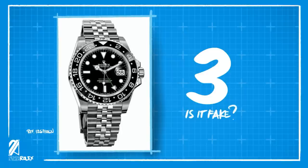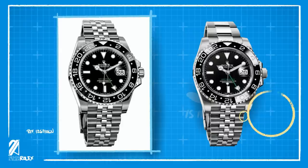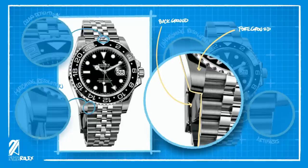Number three: is this fake? Many details point in the direction that this is a proper image with very little to no alterations. Most would likely take the bracelet and dial images and place them on top of this image, which would typically leave artifacts upon closer inspection — clearly not visible here. The perspective is also correct, with a slight blur and fade on the clasp area as it becomes part of the background.